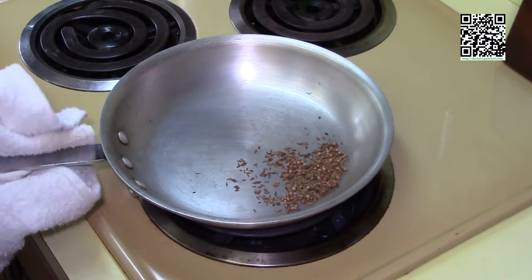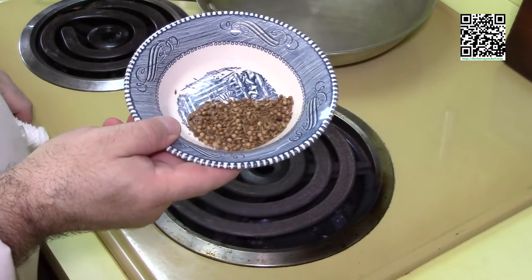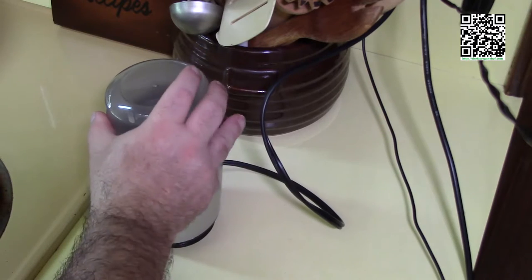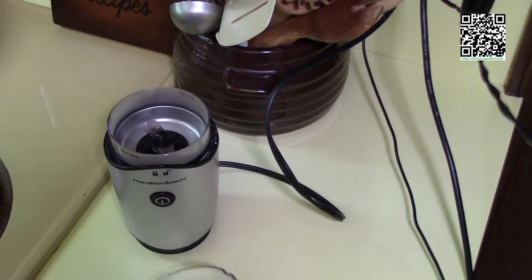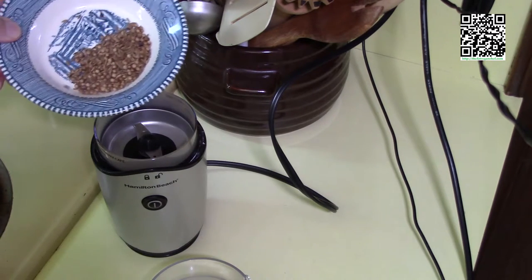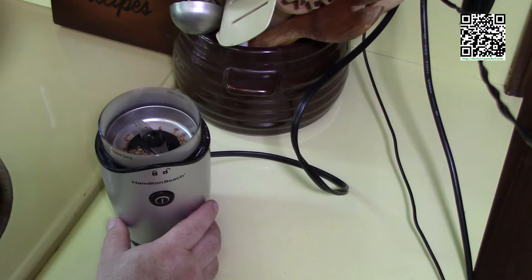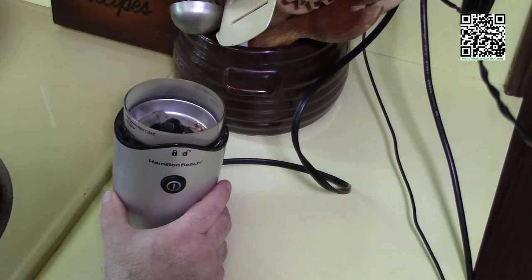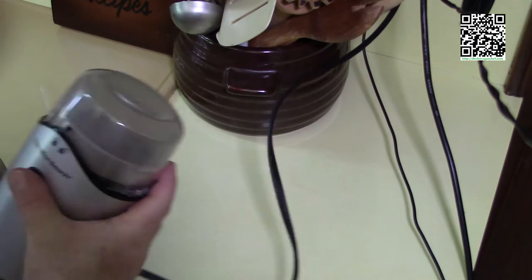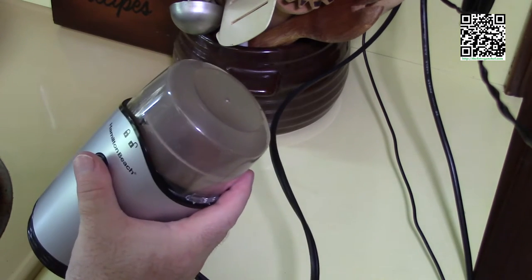Now that we have these toasted, I'm going to go ahead and put them in the spice grinder. I have my spice grinder here — this is just really a coffee grinder. I use this just for spices; I don't grind my coffee in here at all. Don't use your coffee grinder either, unless you like your coffee flavored like the spices you've toasted. You can use a mortar and pestle, but it just takes a long time, and you could have spent $7 to $14 on a spice grinder instead. Basically just put your spices in there, lock it up, and grind it until it's a fine powder. I like to shake it as it's spinning — that helps circulate the spices.